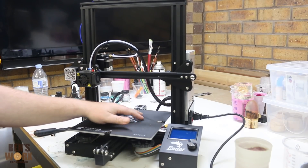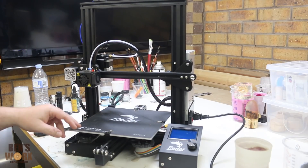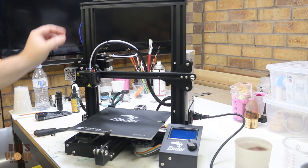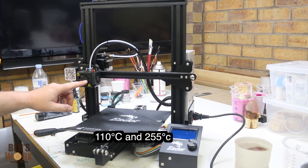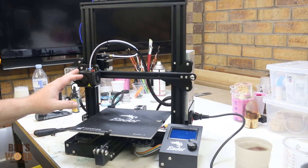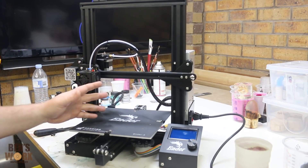It has a heated bed and a print capacity of 220 by 220 by 250 millimeters. It has a 1.75 millimeter extruder with a 0.4 nozzle, and it uses PLA, ABS, and TPU filaments. The max temp of the hotbed is 110 degrees and the max temp for the nozzle is 255. It also has a max traveling speed of 188 millimeters per second, and a pause/resume feature which I'll be trying in this video.